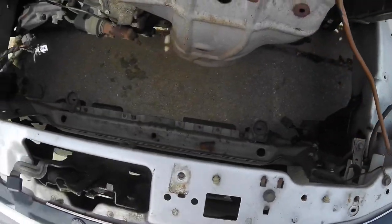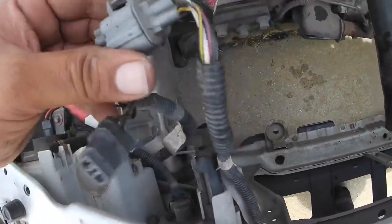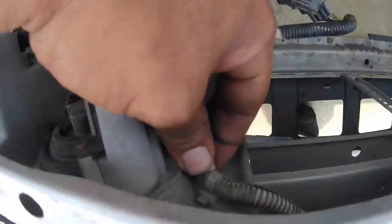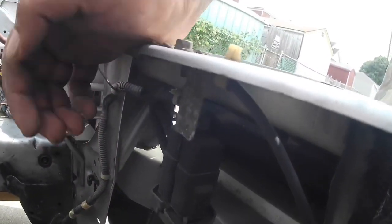Now that the radiator is out, I'll notice on this side this one right here clips into the fan. This one is for the AC harness that I missed on my AC video, so it basically comes under here and goes over here. You got a couple relays here and then the other end of the wires.